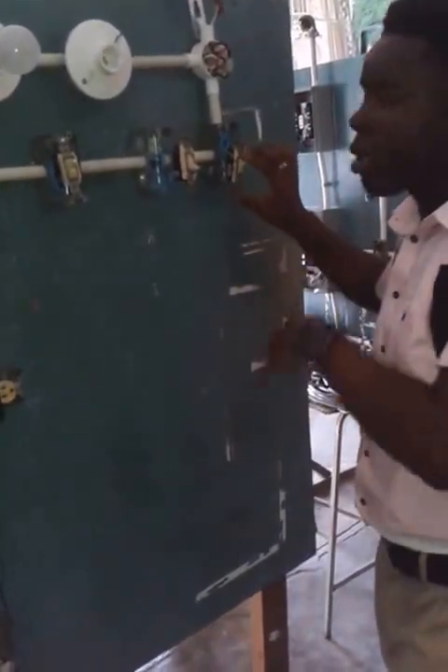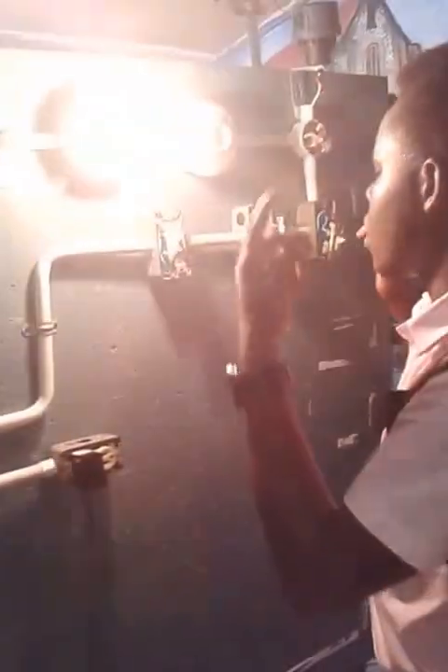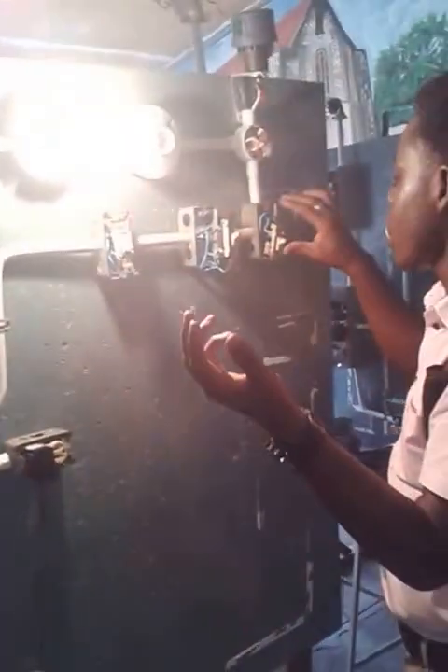Turn on this also — no current, no light. And this also — no light. Now I am going to pick up my main switch here. I am going to turn it off, turn it on — light, off.